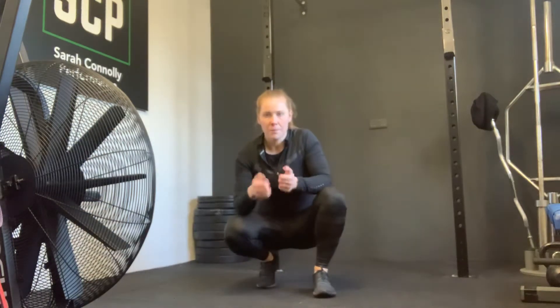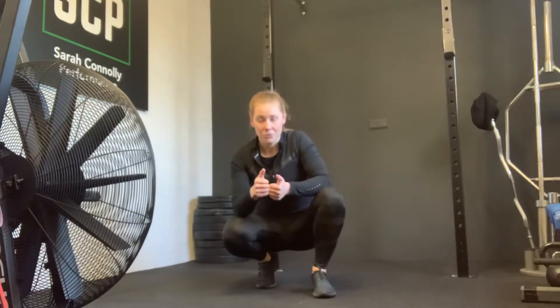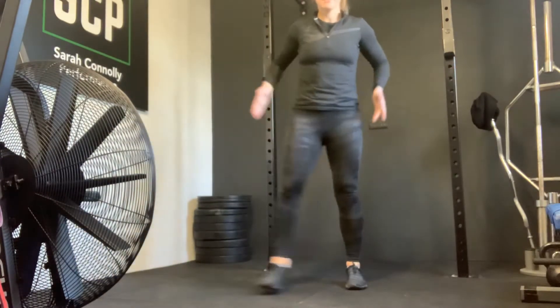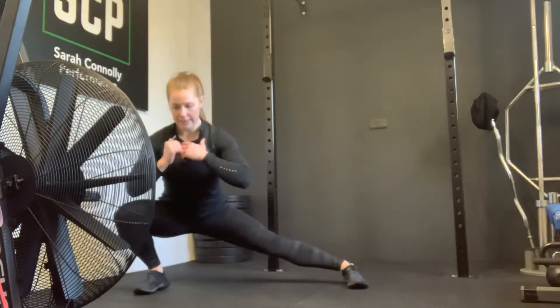Now we're going to work a lateral lunge, which means you're going to step out to the side and bend through one leg. One leg stays straight, one knee bends. So from here, top position, exaggerating step out, everything's still facing forward, one knee bends, one leg stays straight.